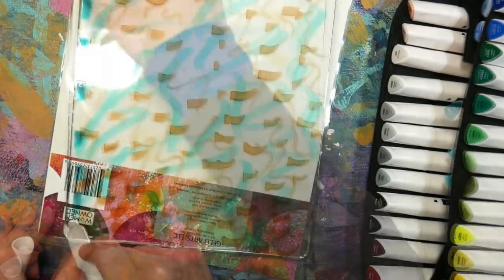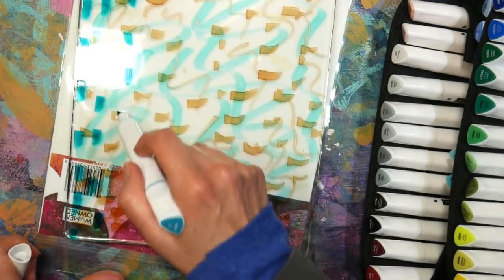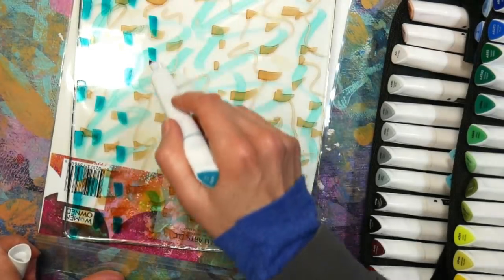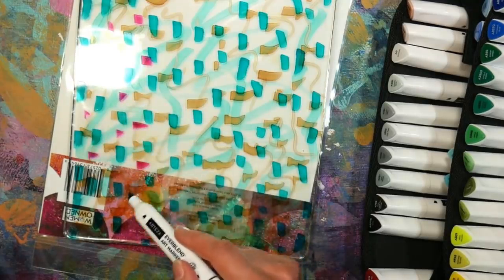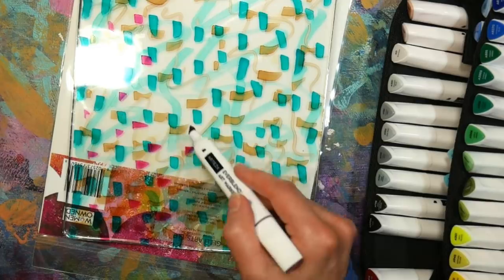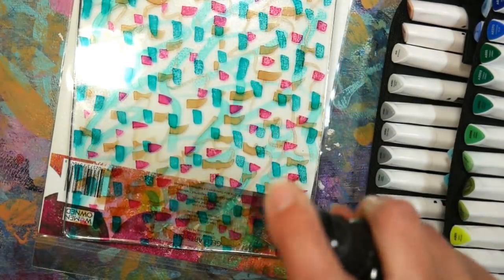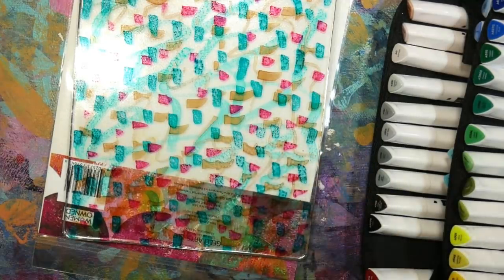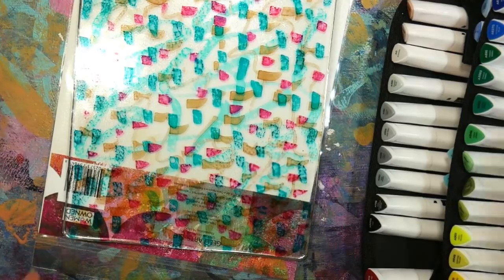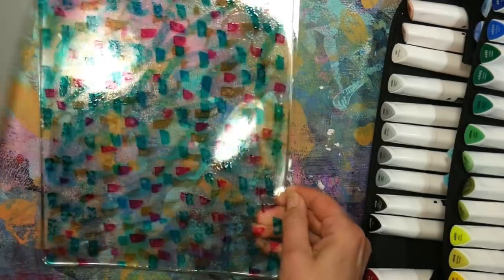I'm doing squiggles and dashes in kind of a teal and brown combination because I think teal and brown with coffee would look really cool, and I have so many coffee-themed stamps I want to use. I'm also putting in some little dashes of magenta because the more color options I get at this stage of the game, the better. And I'm spritzing on some isopropyl alcohol — just the regular stuff you'd find in your bathroom cabinet — just to see if I could give it a little texture.